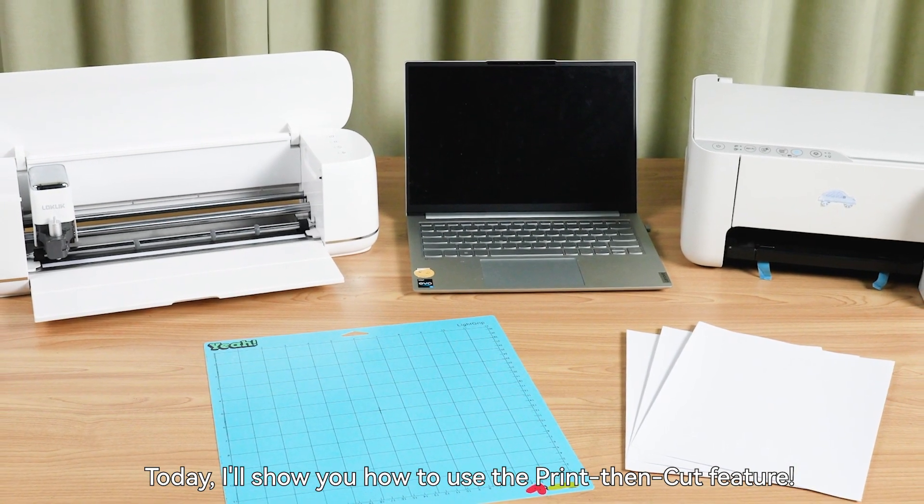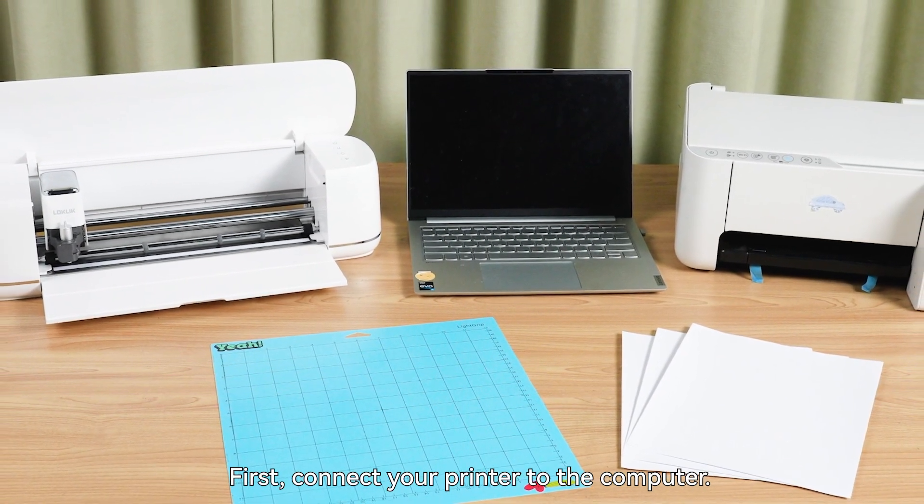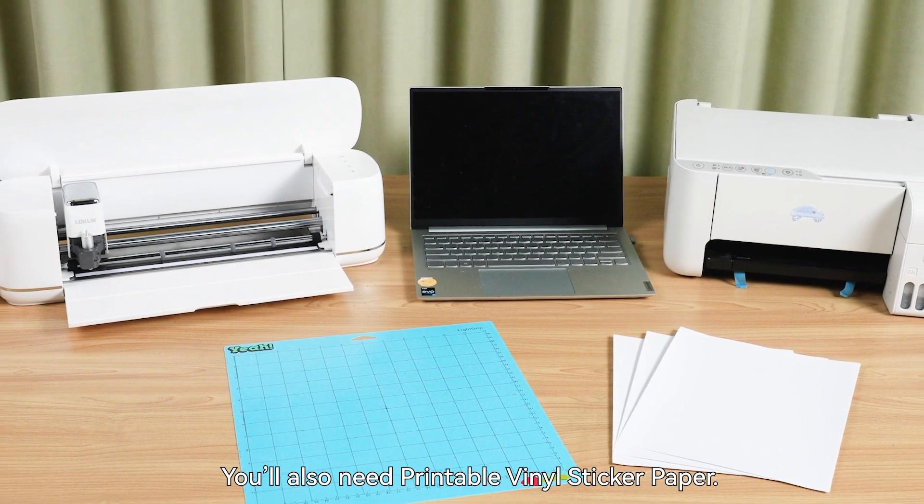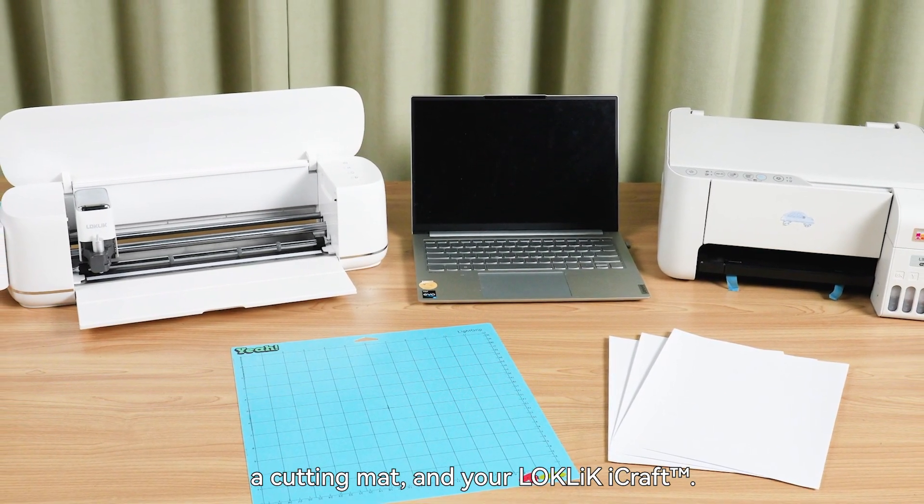Today, I'll show you how to use the Print Then Cut feature. First, connect your printer to the computer. You'll also need printable vinyl sticker paper, a cutting mat, and your Locklick EyeCraft.